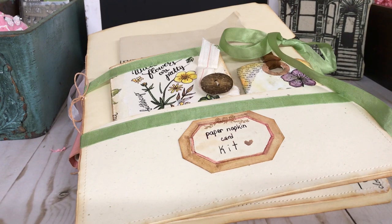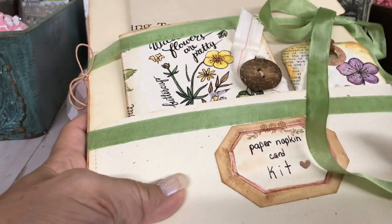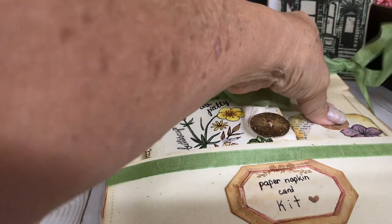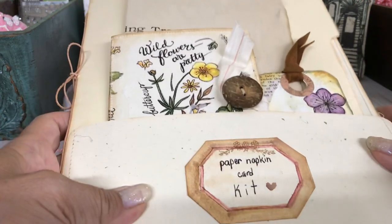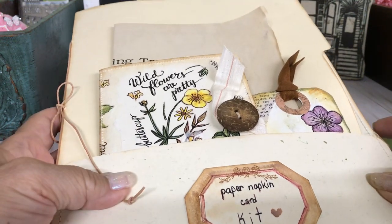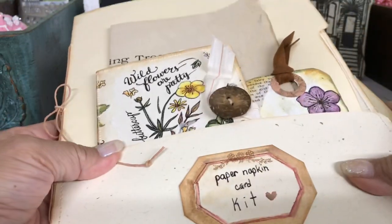So this is the first kit — this is the nature one, which I'm blanking on the name of. This one is going to Sue Haskins. I totally forgot to mention that I just finished this, Sue. So it is a file folder — I decided to go with a file folder. It just came to me that this would be a good idea so you could put it into your files, and you can replenish it if you like.